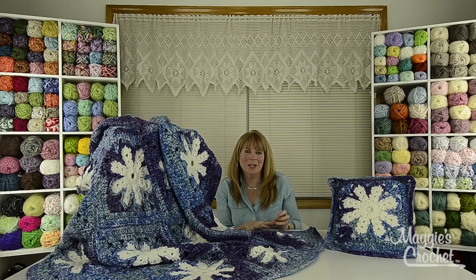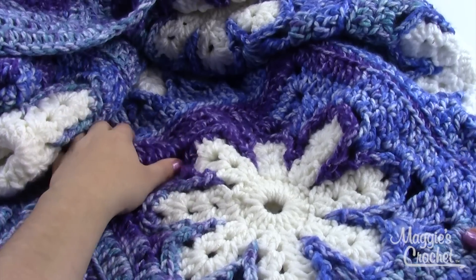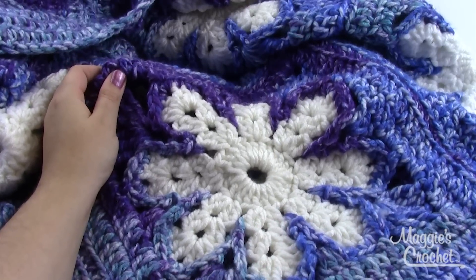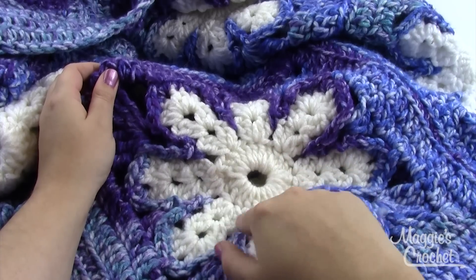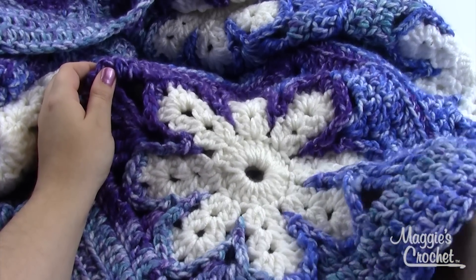Thank you very much for watching and make sure that you subscribe to our channel. Hey everybody, it's Christina from maggiescrochet.com. Today I'm going to show you how to make the Christmas Wrapping Afghan. There's also a pillow that matches this but I'll show you how to do that in another video. Today I'm going to show you how to make one of the squares for this afghan — you're going to need a total of 20. They're worked in the round; we'll start in the center, work our snowflake, and then work the background color around them.